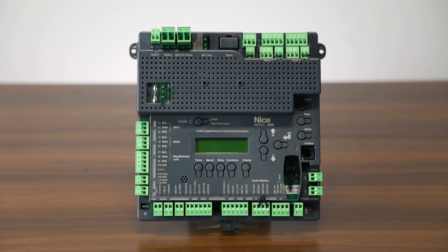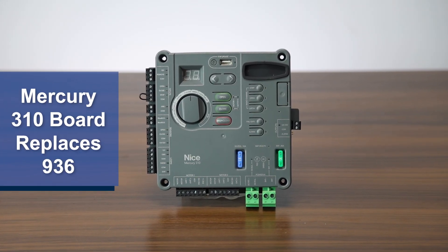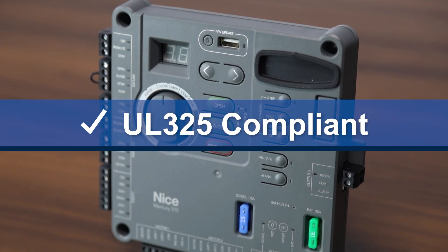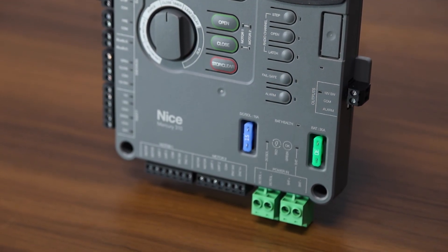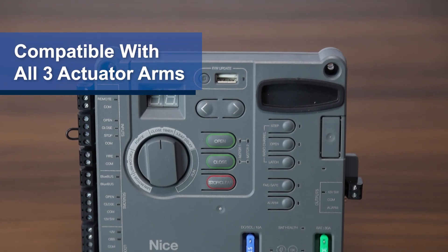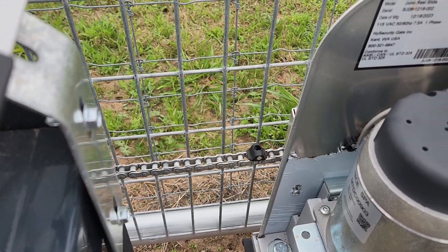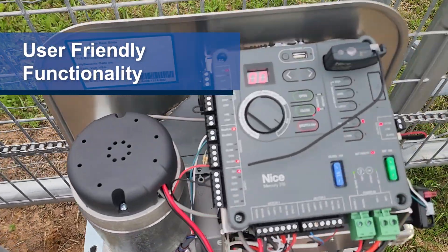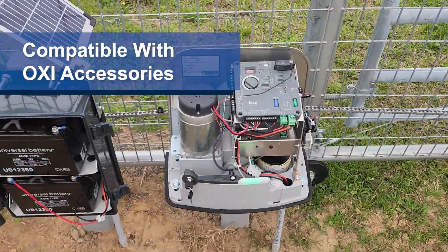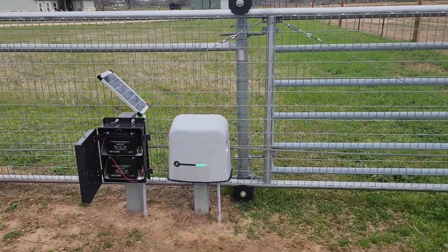The 1050 board is also compatible with a select few slide gate openers by Nice Apollo. Last but not least, we have the Mercury 310, which replaces the 936 control board. The Mercury 310 is UL325 compliant and uses inherent force limiting as an entrapment protection device. It's compatible with all three actuator arms and is an excellent choice for solar-powered options. The Mercury 310 stands out with its user-friendly functionality and compatibility with BlueBus technology and OXI accessories. This control board is also compatible with the brand new Juno slide gate opener.